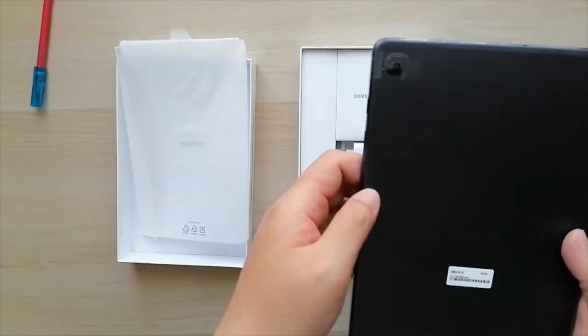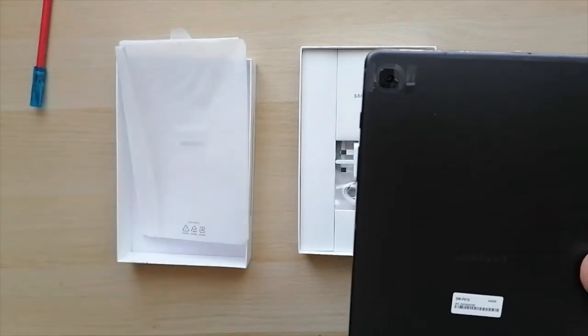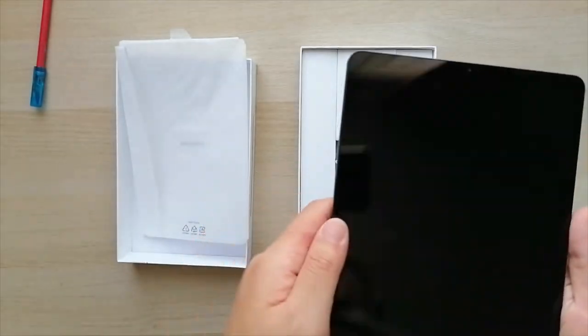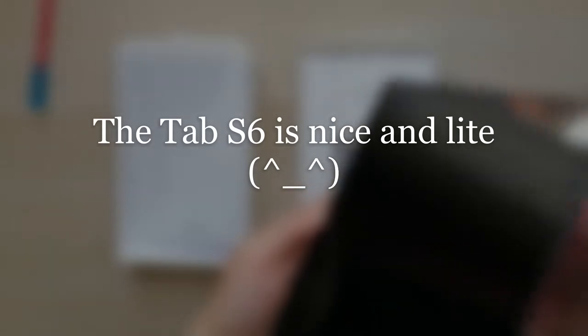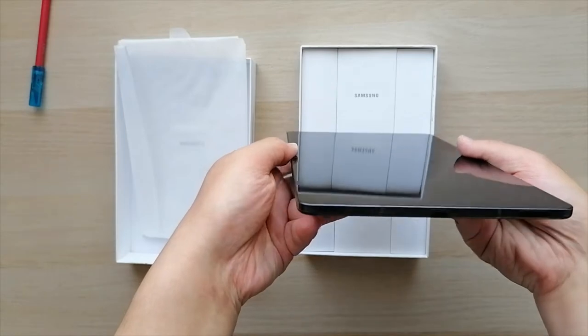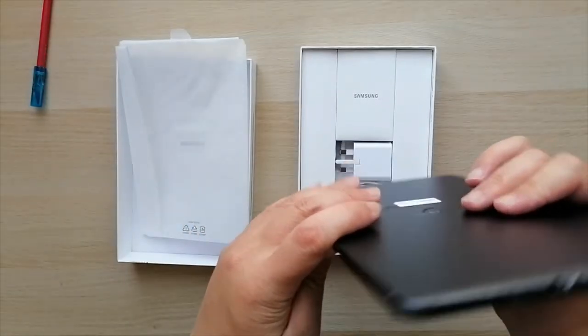The other thing I like about the S6 Tab Lite is that I don't need a good camera, so it's not part of the price — as with the S8 and the S7, they're usually part of the price. So let's turn this on. Power button, volume button, USB-C, and then a headphone jack at the top.